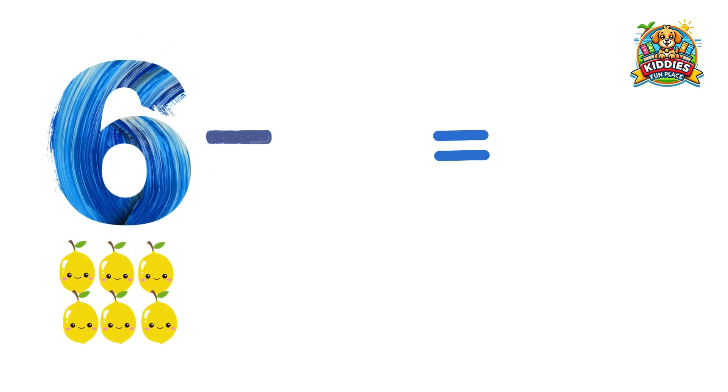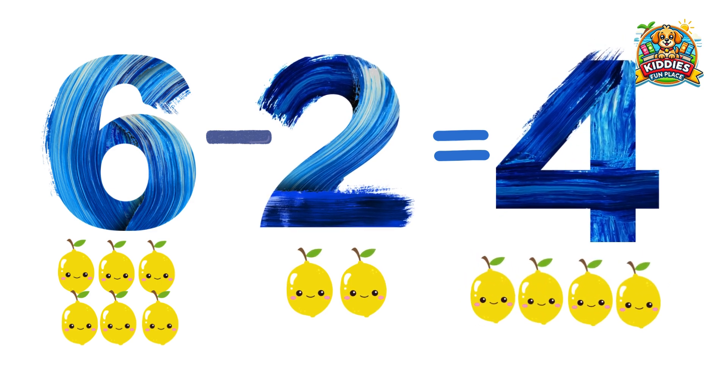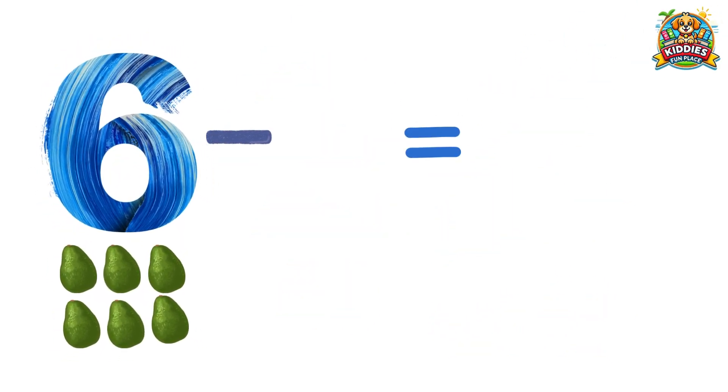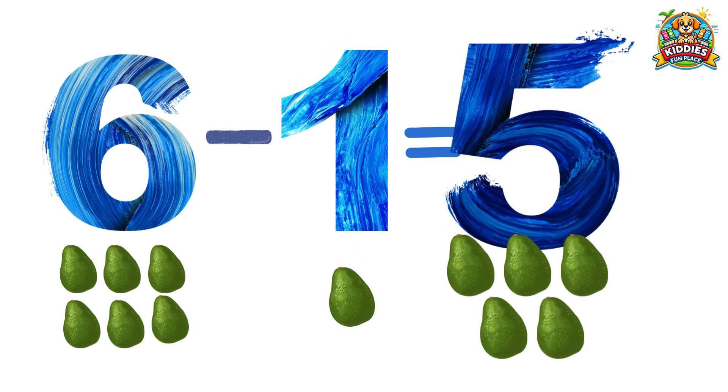Six lemons minus two lemons equals four lemons. Six avocados minus one avocado equals five avocados.